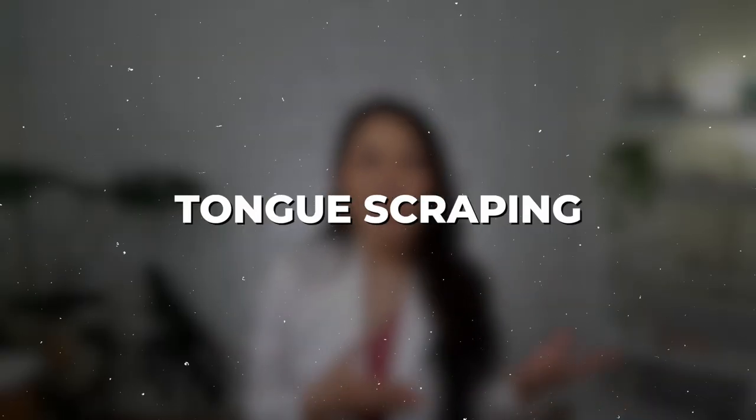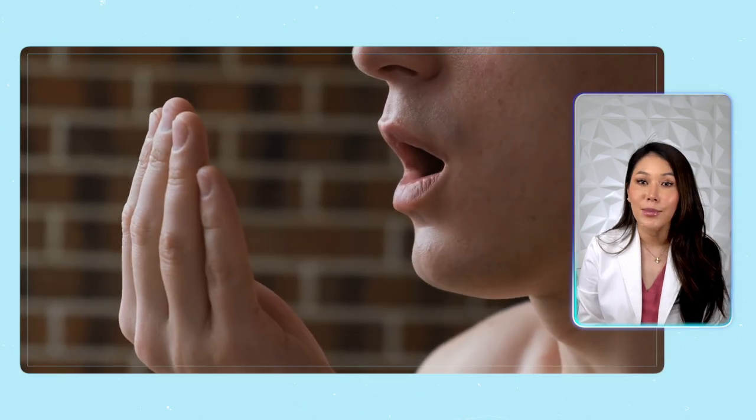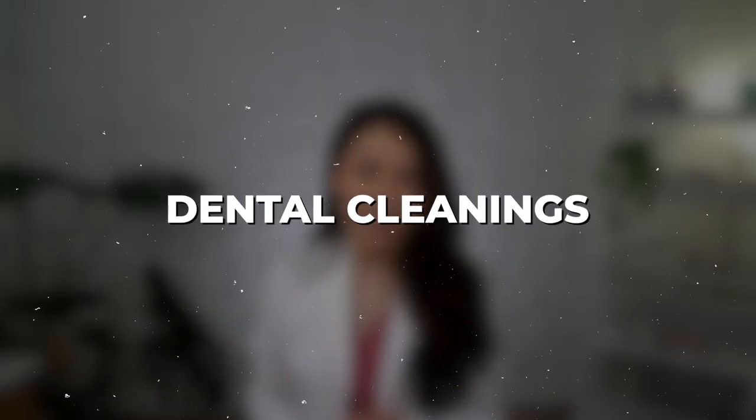When you pair tongue scraping with brushing and flossing, it can dramatically improve your breath and help you enjoy a cleaner mouth. So for people who are struggling with halitosis and chronic bad breath, this can be a really helpful oral hygiene aid in addition to treating other things like gum disease, sinus drainage, and regular dental cleanings.